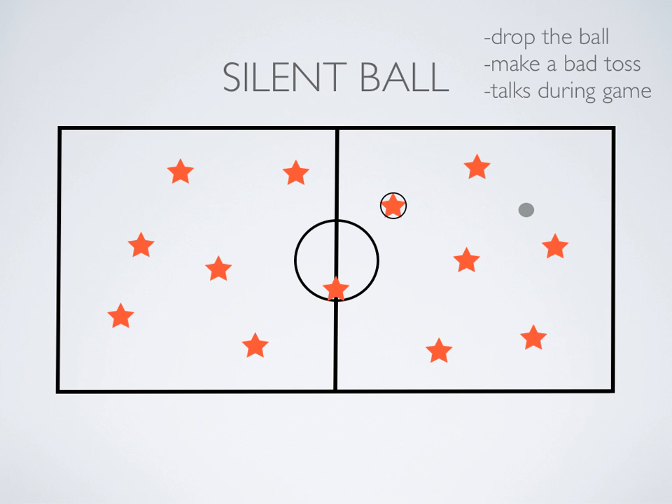Basically, that's it for Silent Ball. There are a few faults that if students make those mistakes, they do some sort of action and then they're back in the game.